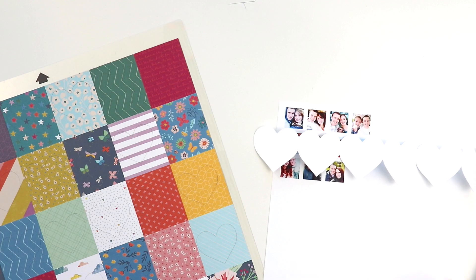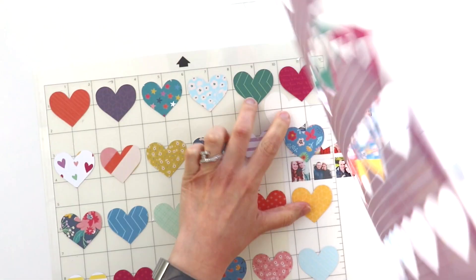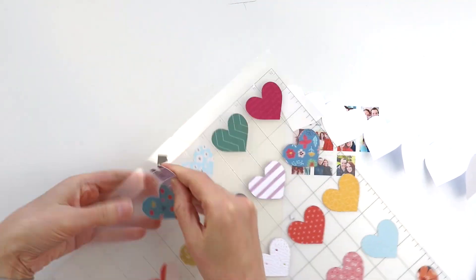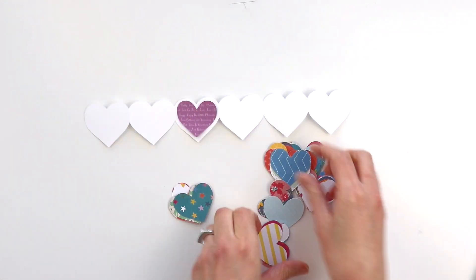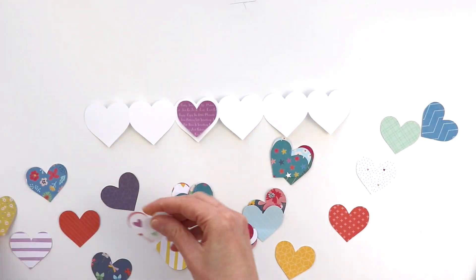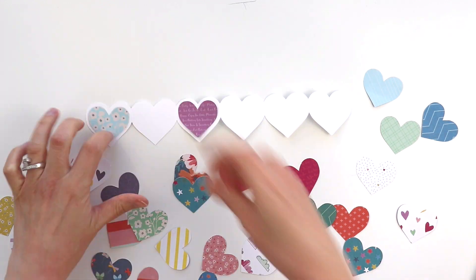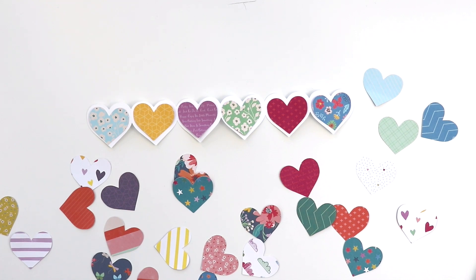I cut it from smooth white cardstock and each heart is a little smaller than 2 inches across. I also have a cut file for the inner hearts, which I die cut from a single piece of patterned paper from my whimsical collection with Pink Paisley. It's got all of those rectangles of different patterns, which is perfect for a project like this where I wanted to use lots of different patterned paper hearts.